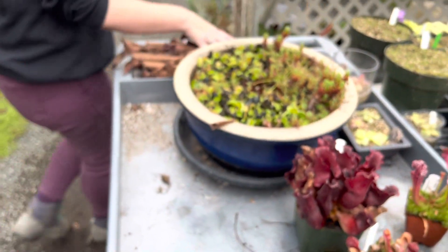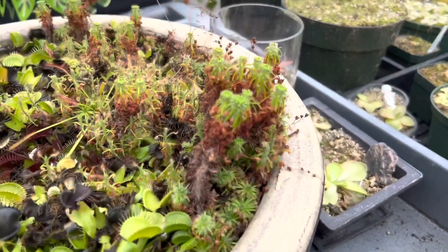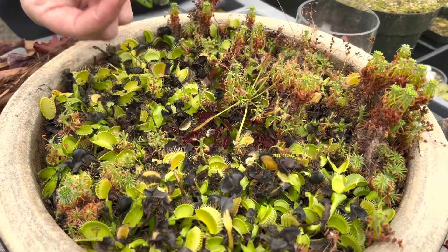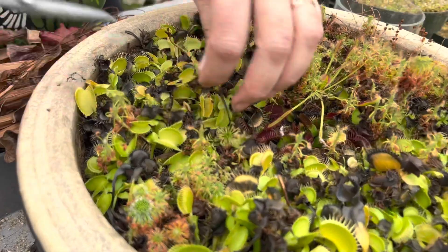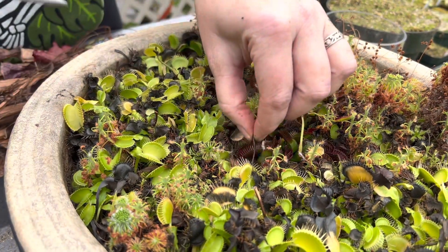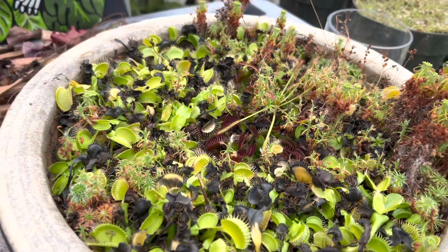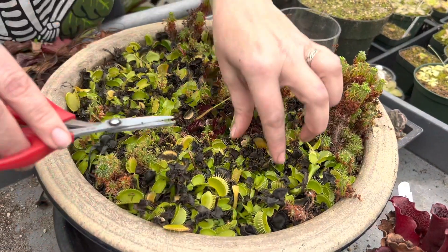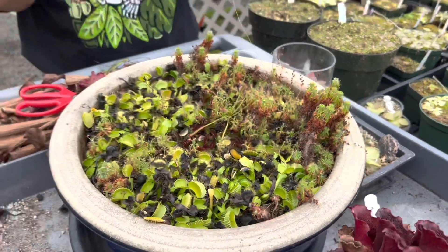Now for the Venus flytraps. Here's my big pot of fly traps — I've also got some pygmy sundews in here, so I'm going to be careful. Sometimes you can pretty easily just pull the dead traps out, but a word of caution: sometimes you think you can pull them and you end up pulling the entire rhizome out of the soil. So it's a good idea to trim them — just safely trim all of these black traps. Give a very gentle pull, and if it doesn't come, cut it. Don't stress if you accidentally trigger the traps; they'll survive.